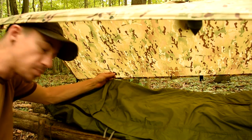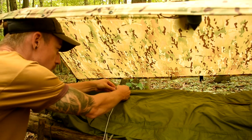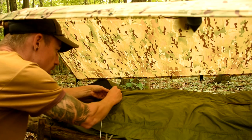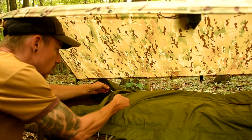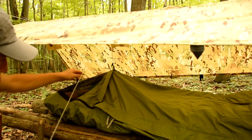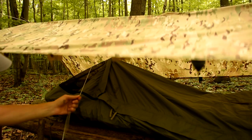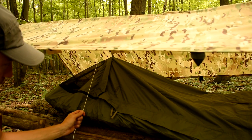My bivy itself has this little tab on it and I've got a little bit of shock cord. All I'm going to do is tie an overhand knot around my toggle, and I'm going to tie the shock cord to the paracord right above it. That way it's going to keep it off my face a little bit, so that mosquitoes can't just buzz right in on my face and bite me up. It'll give a little bit of breathability and a non-claustrophobic feeling.